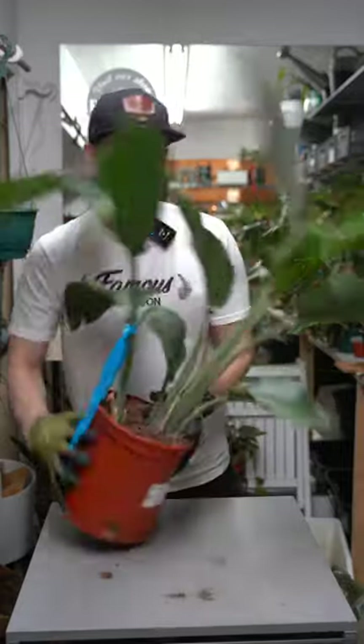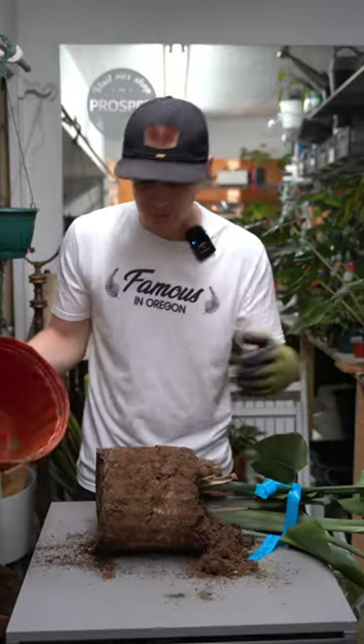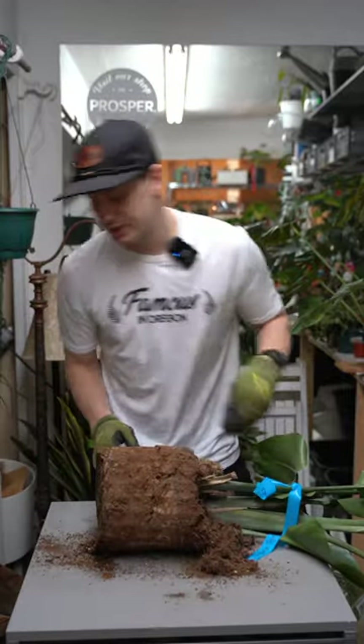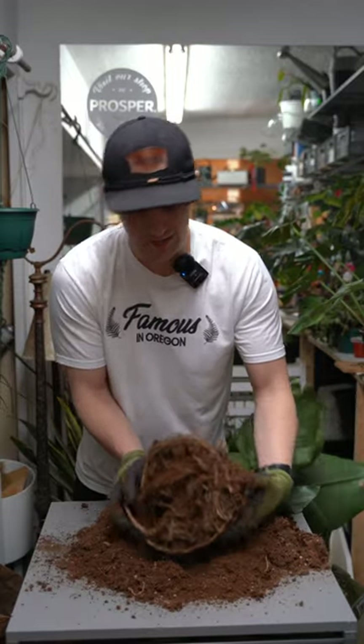When you buy plants from big box stores, they're often in soil that is formulated for greenhouse growing, which, as you can imagine, is quite a bit different from growing in your house. Greenhouses have tons of light, they're usually pretty warm, and they have a lot of airflow.